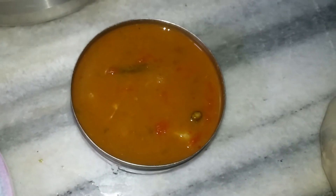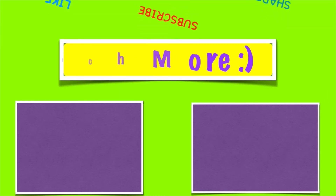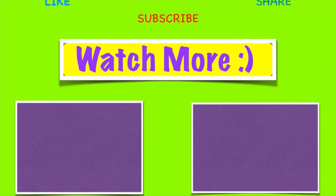That's it for today. I hope you enjoyed this video — don't forget to share it with your friends and family. Also click the bell icon here to subscribe to my channel. I'll see you in my next video, till then take care, bye bye!